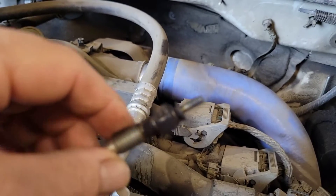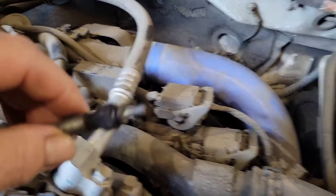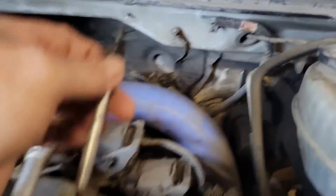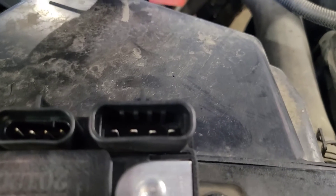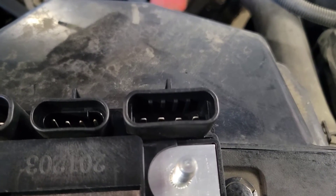So ohm testing all your glow plugs is the first thing you're going to do. Then take a test light and put your alligator clip to the positive terminal of the battery. If you clip to positive, when you check a wire with ground it should light up. Go test each of the four pins in the connector. If it lights up bright, you should have close to zero resistance and your glow plugs are good.